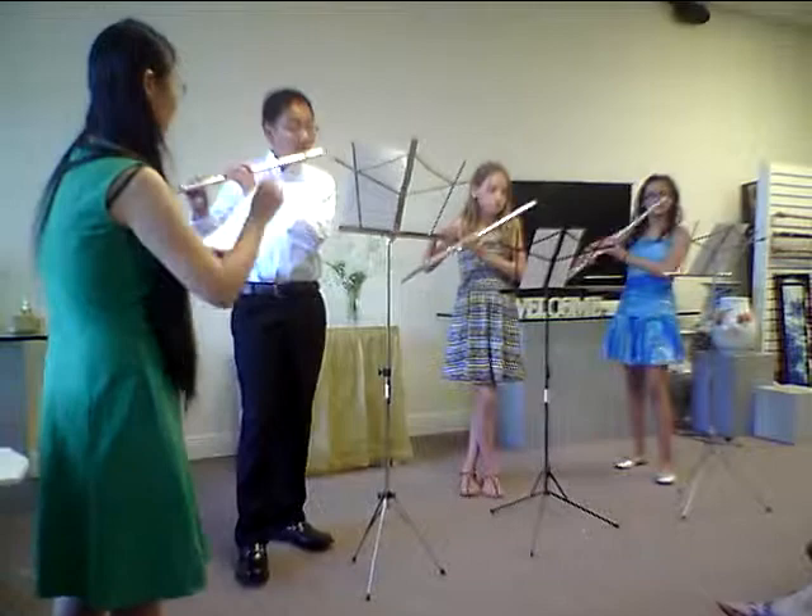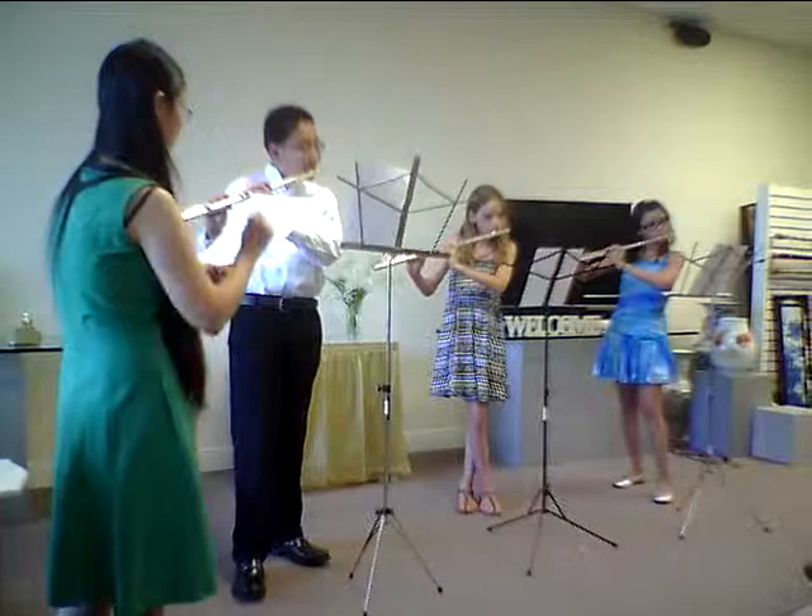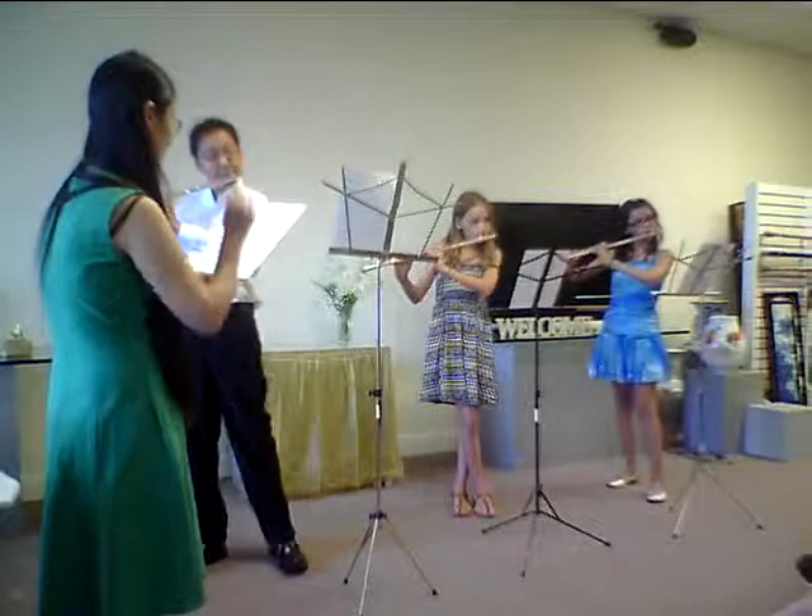One, two, three, four. Good job. So it goes like that. We're going to spread the rest of the piece.